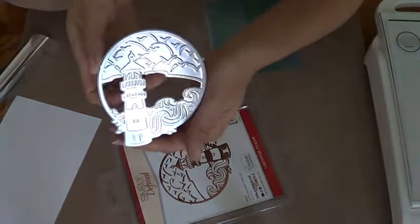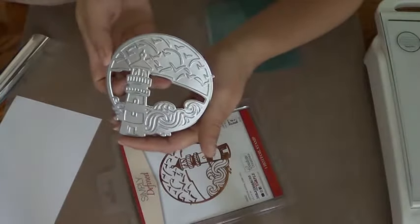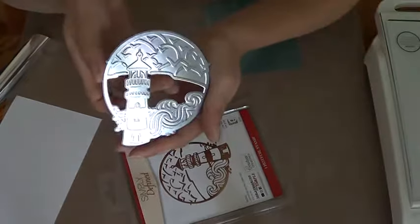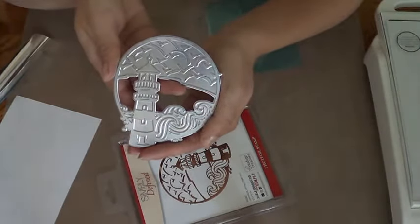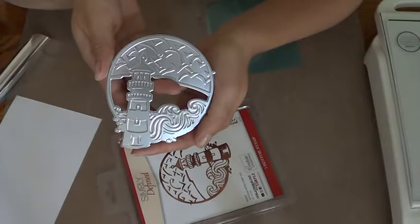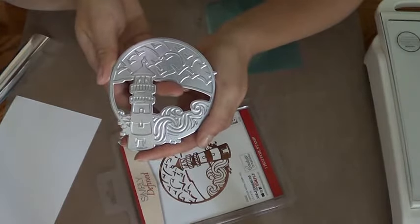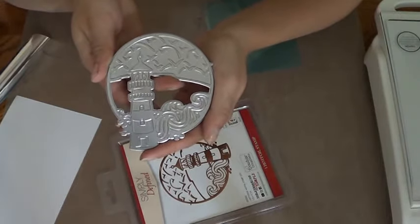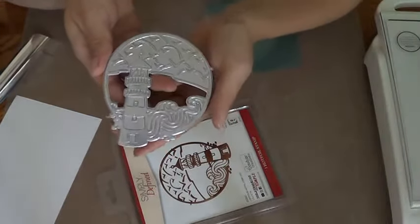You can do it for birthdays or any other occasion, or just to say you're thinking of someone. It's perfect for any of the manly cards. You can add any sea-themed items — nautical ones like anchors, sea animals like seahorses, stars, anything you want.